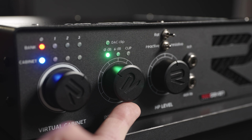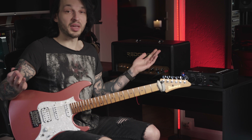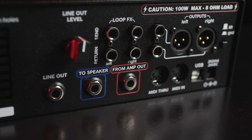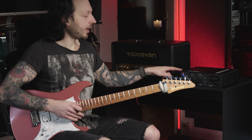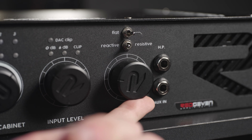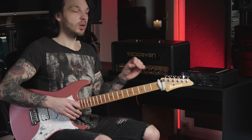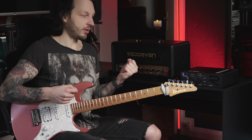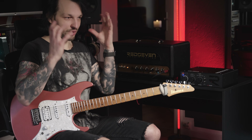Same for the reactive versus resistive option. Right now we are at option one, the reactive one. I prefer the reactive mode and I will leave it at that. The reactive mode is something really cool that gives you the real character of the amp — I enjoy that a lot.